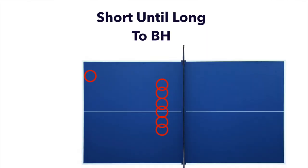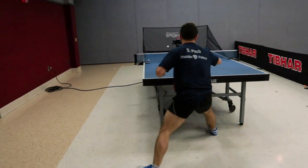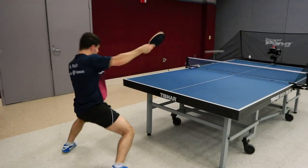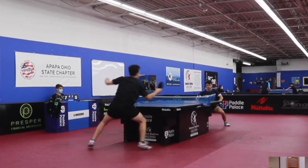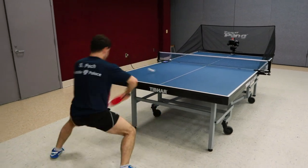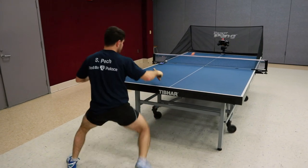The next drill is short then long to backhand. In games, people often serve short or receive short and I have to step in and make a good push back — and sometimes they go short again. I always have to be mentally ready for that long backhand push because in table tennis, people target your long backhand after you've stepped in. This drill keeps me honest and really targets my in-and-out movement.